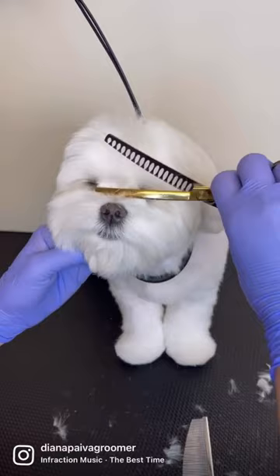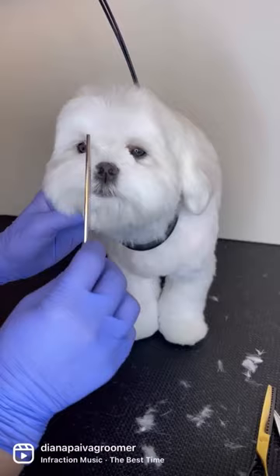Then with a chunker or shear, I blended his topknot and cleaned his nose so he wouldn't sneeze. Bye guys.